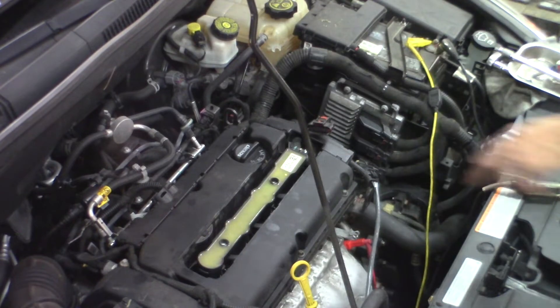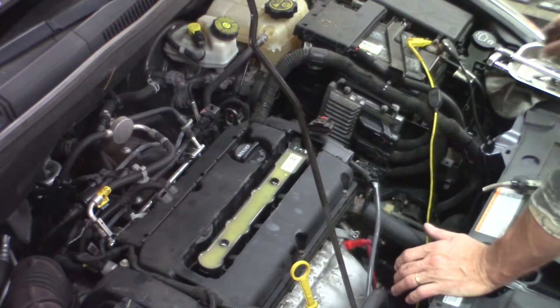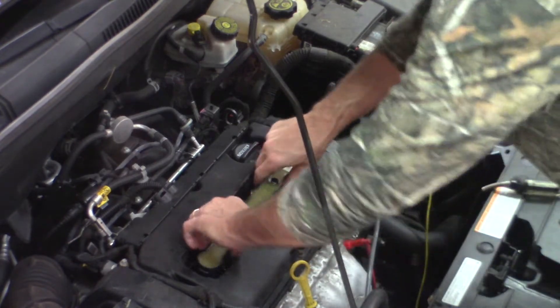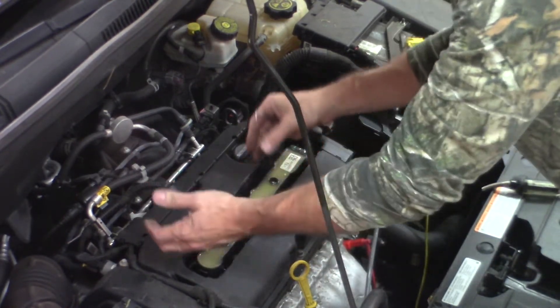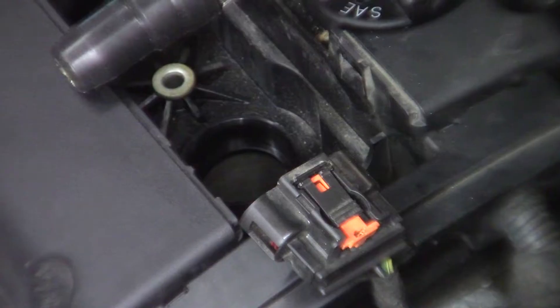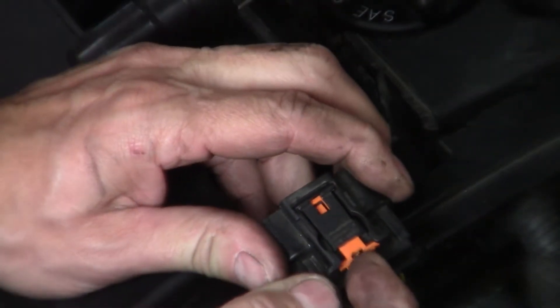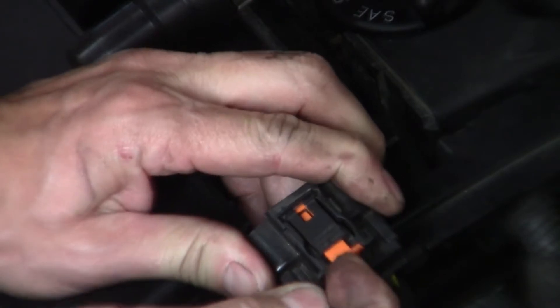There are two T30 bolts in here. It's pretty tight — you have to reach in and wiggle it loose; try not to break it. Pull this out after you disconnect that connector. I'll show you a close-up of this connector — there it is, plugged into the end of the coil.